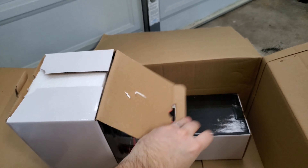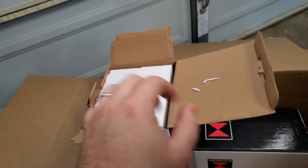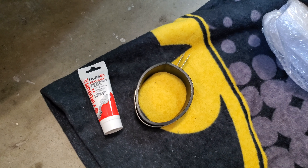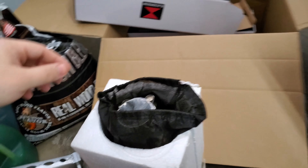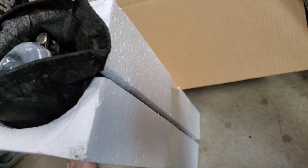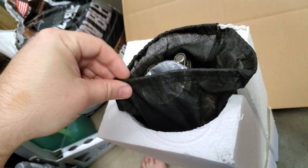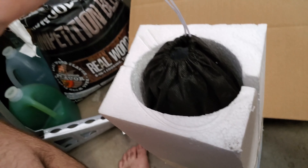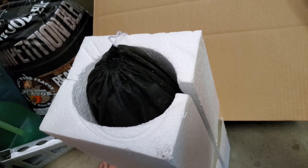All right, moment of truth right here, let's get into it. So looks like we've got our two link pipes right here all wrapped up. I'll leave those alone for now. They actually give you some exhaust assembly paste, which is good to put between the clamping areas especially when there's not a gasket involved. Also in here we've got our buyer's order, and they give you a nice little lanyard and some stickers. Black Widow is keeping it kind of premium on what you get for your money.